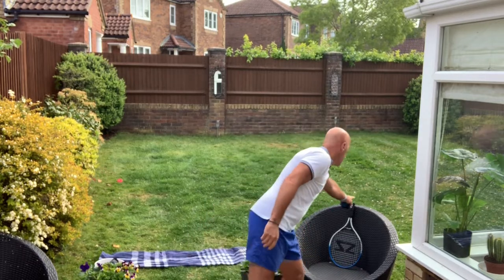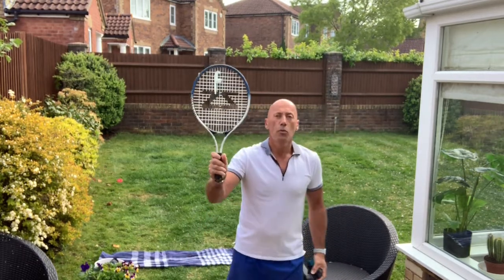You may ask yourself why is that the most important part, and it's a very simple reason: because when you actually practice the ball toss in tennis, the racket will be held in your strong hand, so you've actually got to practice throwing the ball up with your weaker hand.